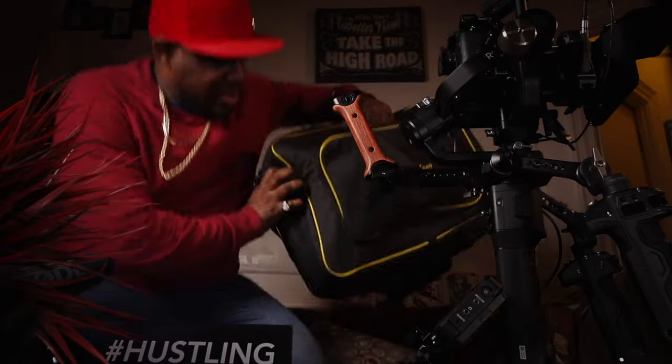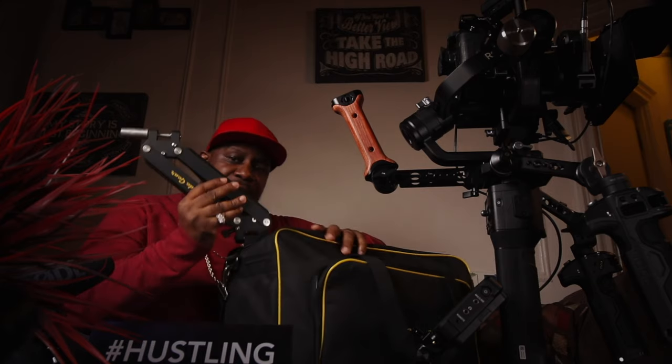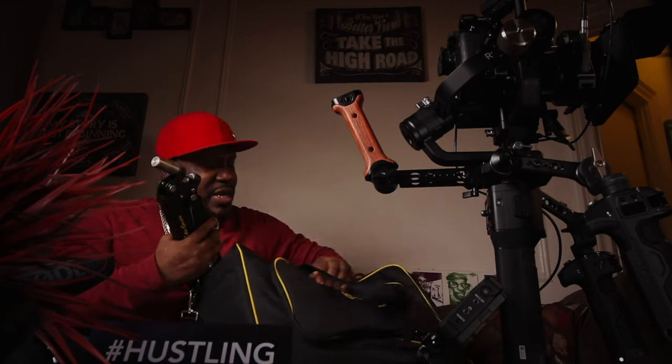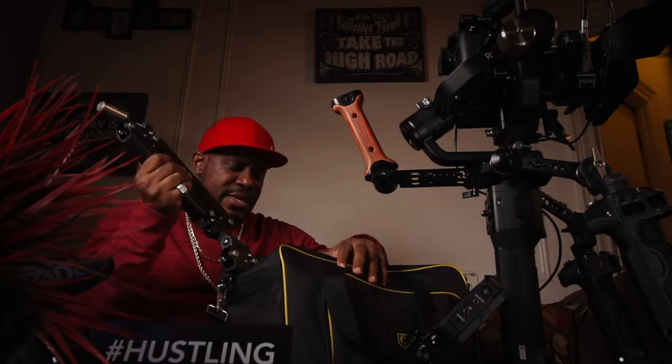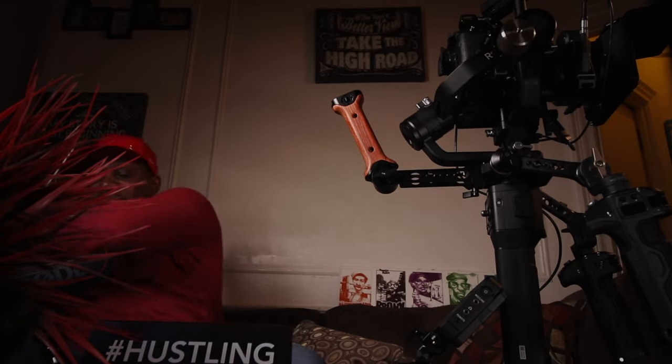I got the Glide Gear vest a long time ago, as soon as the Ronin S came out fully. But I never really use the vest because when you put it on with the Ronin S it sits up too high — I didn't like that. I'm hoping that when I get the universal mount I'll be able to use the vest, because the vest does work well for helping you keep the camera level when walking. You just have to tune it the right way.